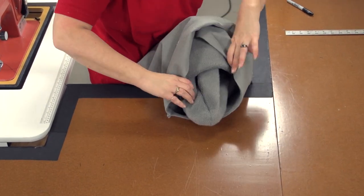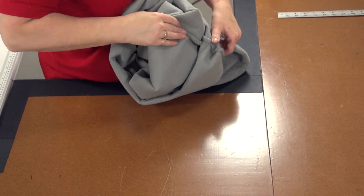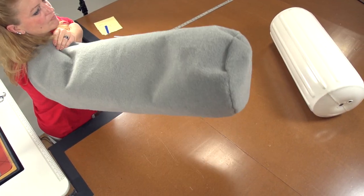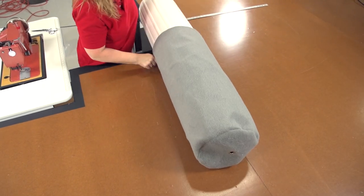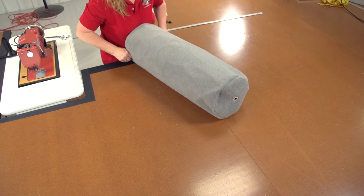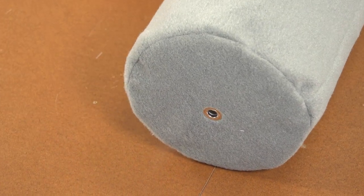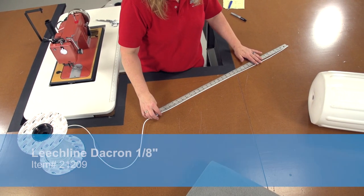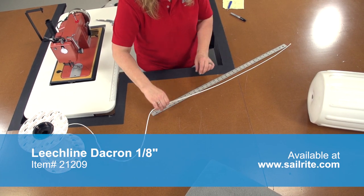Turn the cover right side out and fit it over the fender to check its fit. It should not be too tight or too loose. We will next be sewing a hem along the bottom, so if it is tight now it will likely be too tight to fit after the sleeve is finished. We want it to fit just like this. We have a perfect fit — it will only get tighter with the next step — so we remove it from the fender and feed our leech line into a sleeve next.